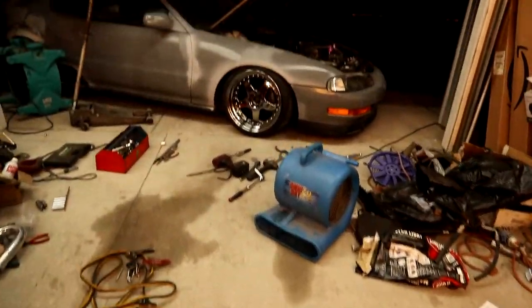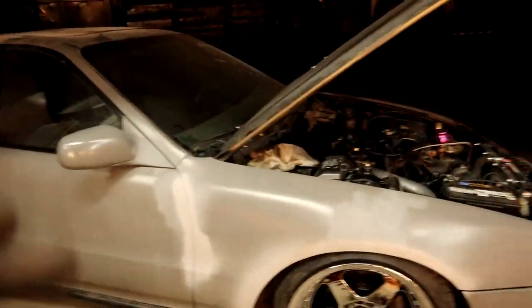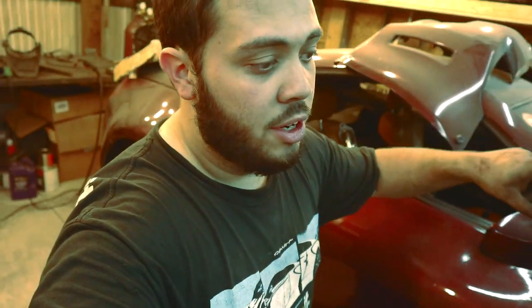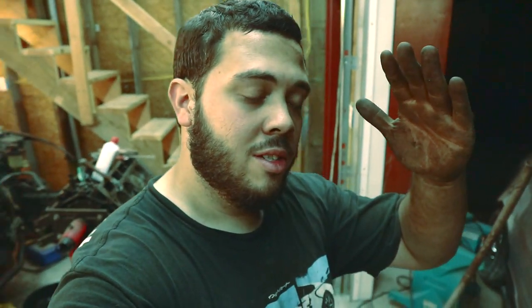Time check — 11:27 PM — and here we are. That's a fitment, boom. One note: no car is meant to be driven around with your control arm at this type of angle.